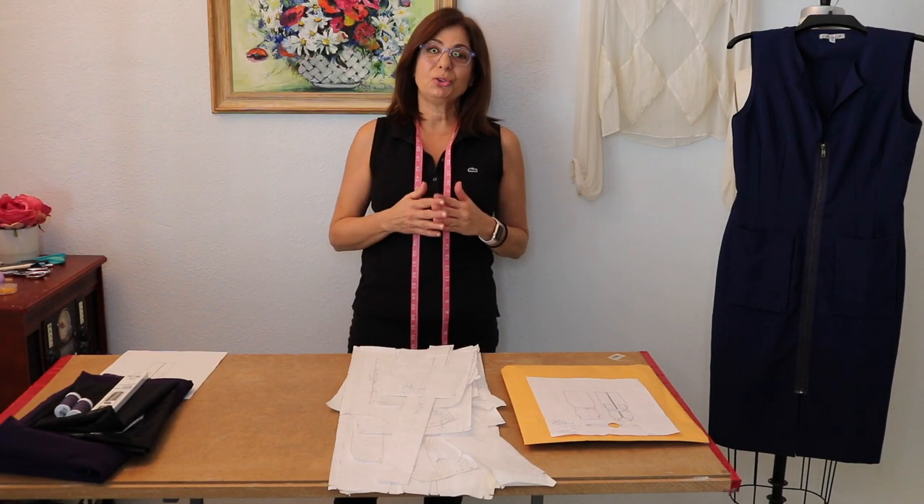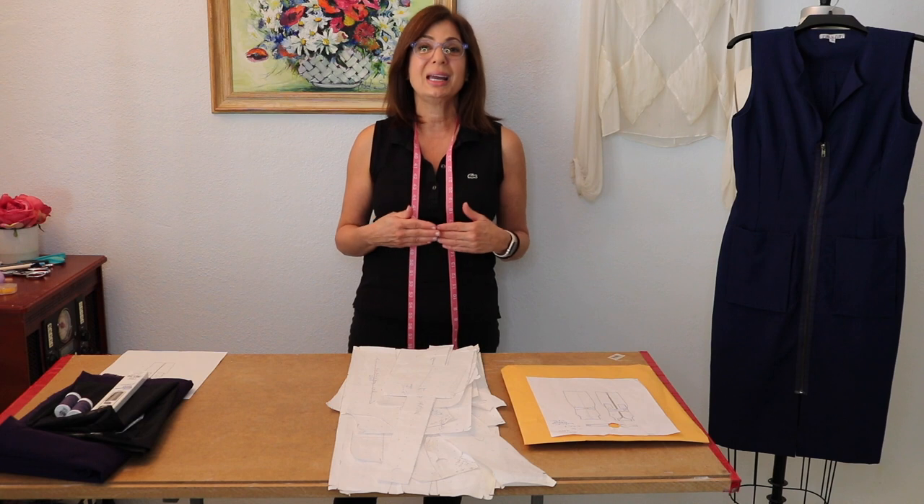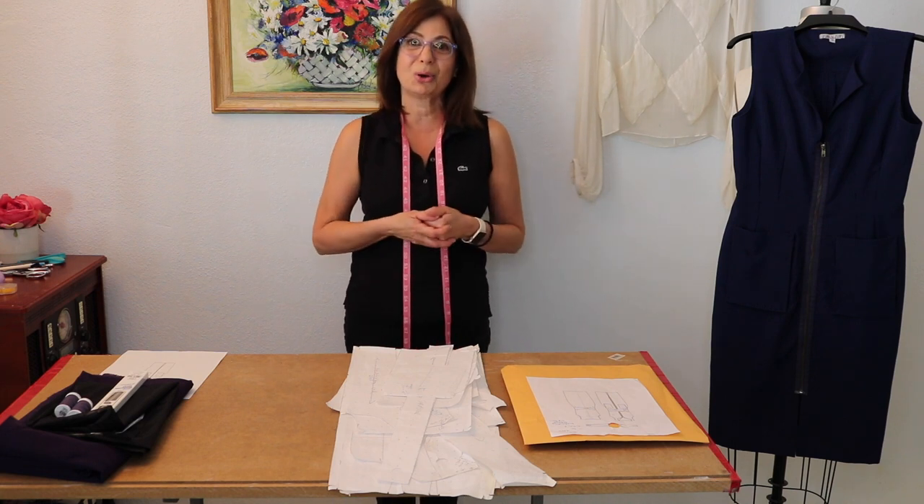Okay guys, so I've decided I'm going to be doing two different series of vlogs at the same time — simultaneously. The first vlog series is going to be about making my professional wardrobe, and these are going to be dresses — not wearing black anymore. These are going to be dresses for my professional debuts in the future.